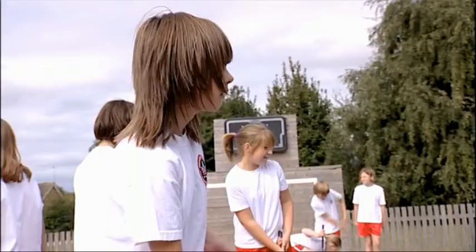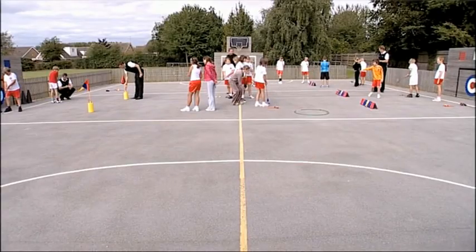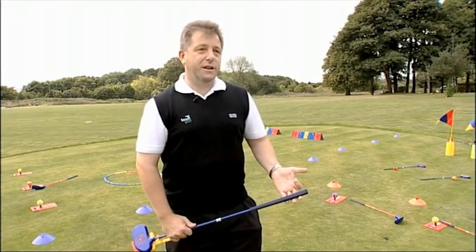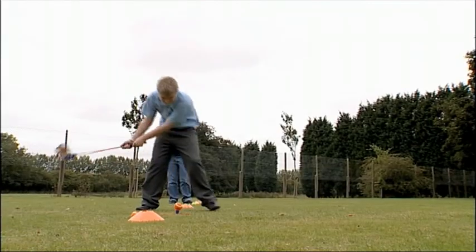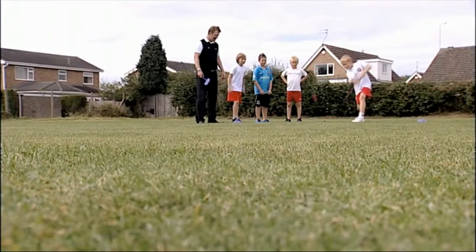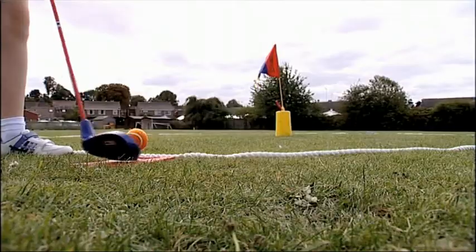SNAG is brilliant because it can be played almost anywhere. A wonderful arena for SNAG is schools. In a school environment, you've got the gymnasium, the sports hall, you can play it on the playground. And one of the unique things about SNAG is you can quite happily play it outdoors. You can set up golf courses with it because everything's above ground. So once you've got the kit, you set it up, set up your own golf course. With school children, it's just brilliant — you can have your own Open Championship if you want.